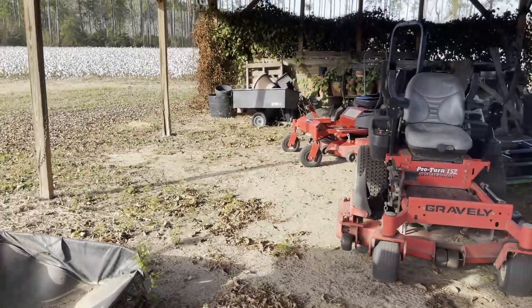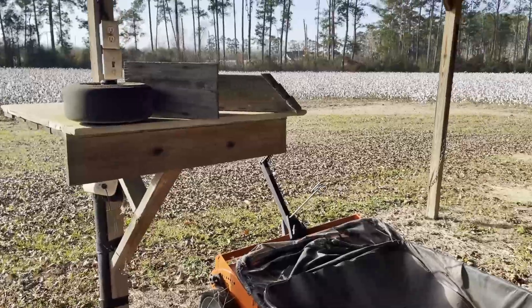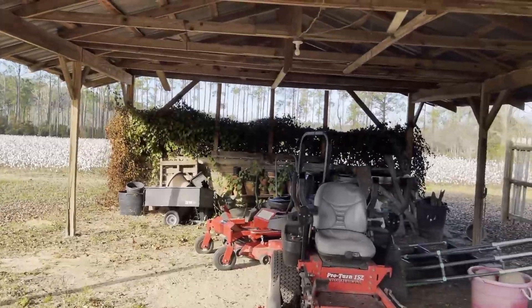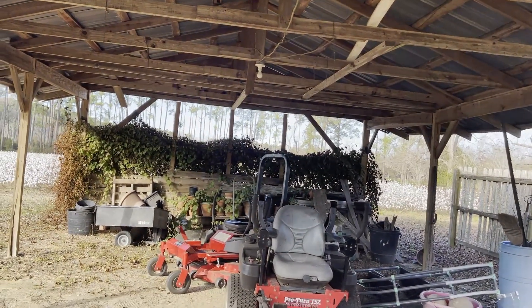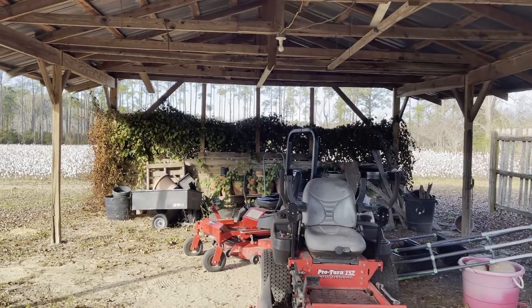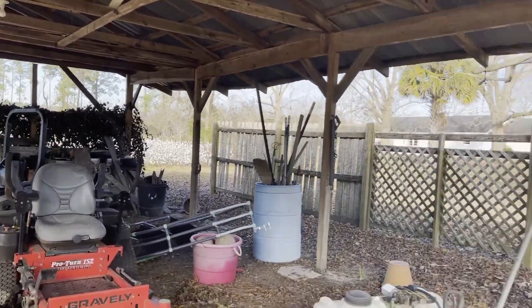This building already has electricity and already has water. I don't have to do that work, except I'll probably freshen it up and make sure everything is wired well, because if you build brooder pens you're going to need some heat lamps and good lighting. So I may change that.